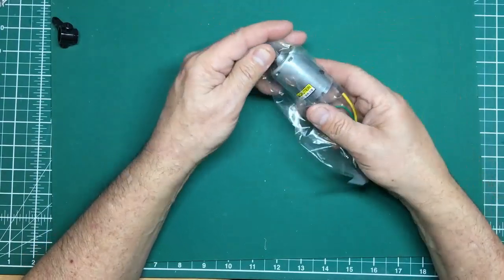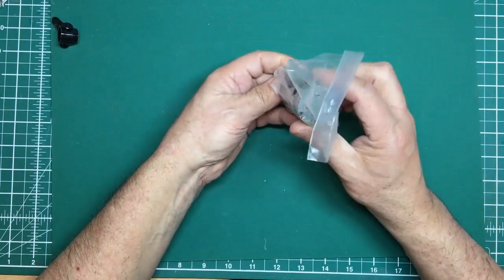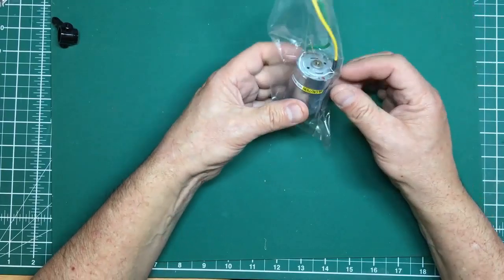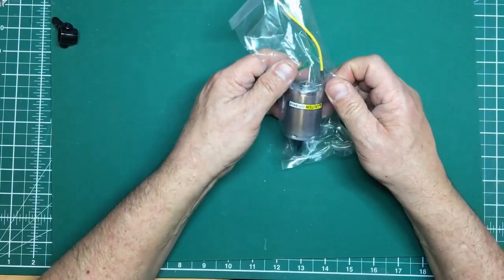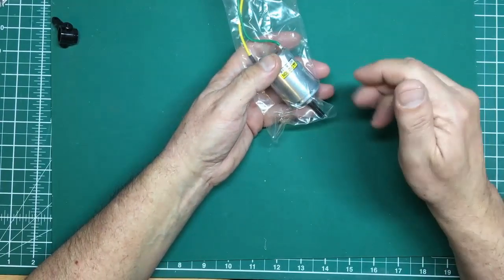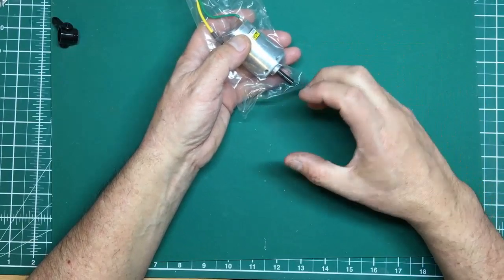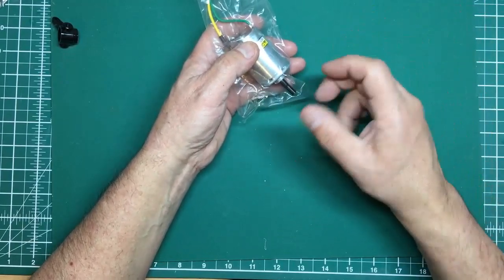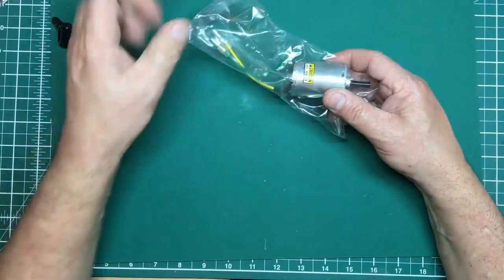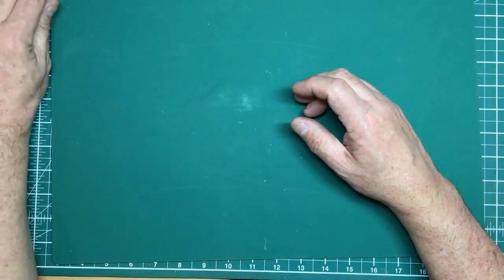Finally, we've got the motor — a 540 motor, just a standard run-of-the-mill motor for these models. You can upgrade this with all sorts of things. I've got a feeling brushless motors are much better at going extremely slowly than these are — these are more on-and-off rather than giving you a very controlled slow start.